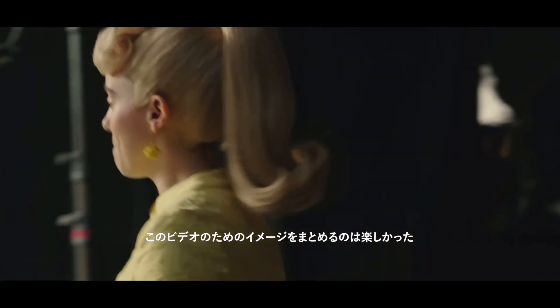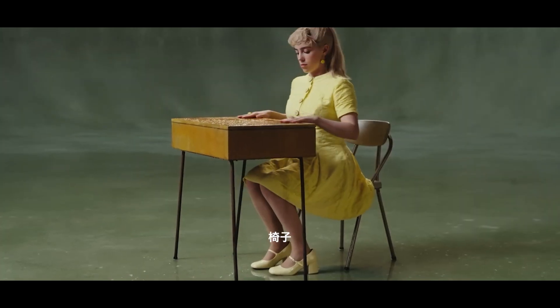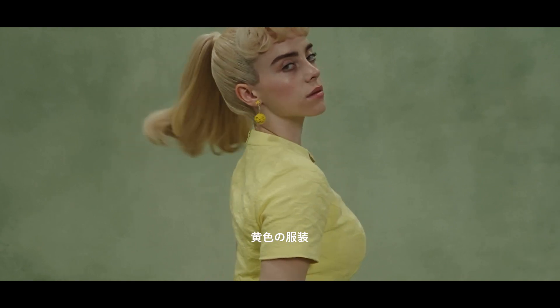It was really fun to make the mood board for it. I just pictured desk, chair, sage green, blonde ponytail, yellow outfit.